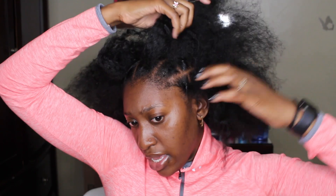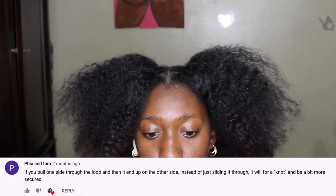You can soak the rubber bands to remove them without damage. Personally I don't do that because I'm lazy and I don't see any breakage when I pop mine. Someone also recommended a different way to do the crochet attachment, so I'm going to try that and see how it works.